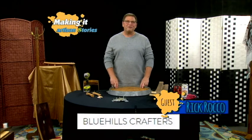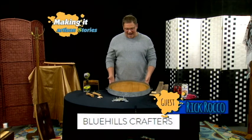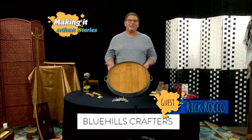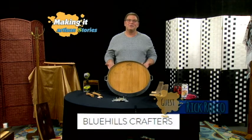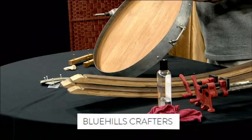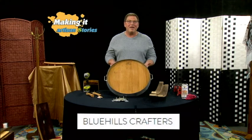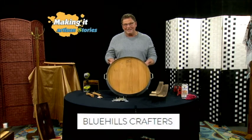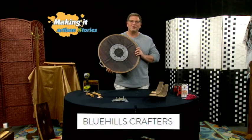Hey, I'm Rick Rocco with Blue Hills Crafters, and I wanted to share a brand new piece I just created — actually created for this show. It is the Wine Barrel Lazy Susan. I thought of just making a charcuterie board, and I put it out there a couple days ago for some friends, and they weren't too impressed. They all thought it was supposed to spin. So for today, I ended up putting a Lazy Susan spinner on the back of it.